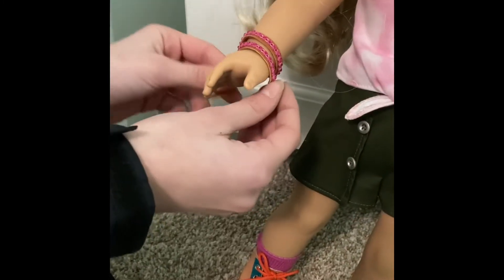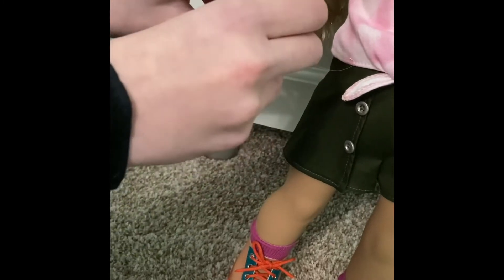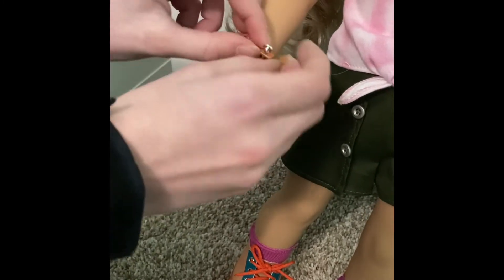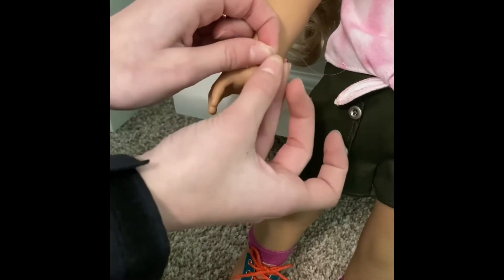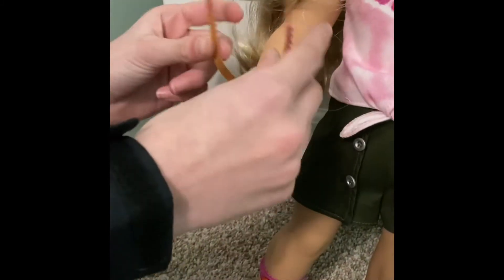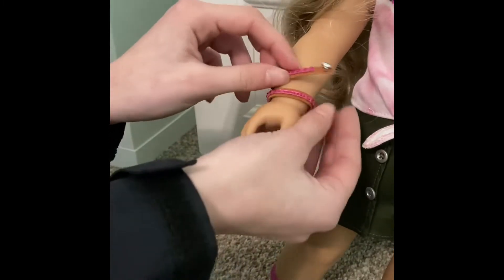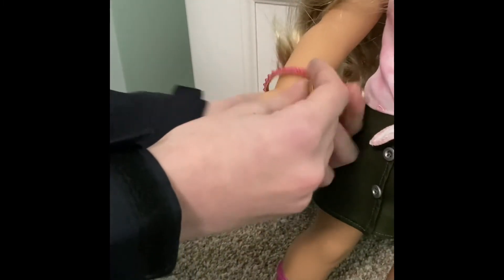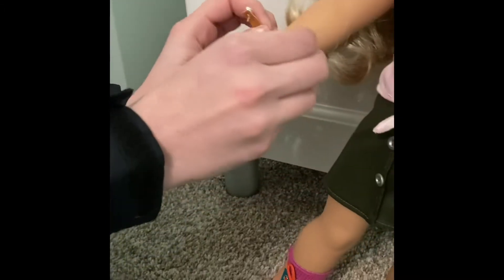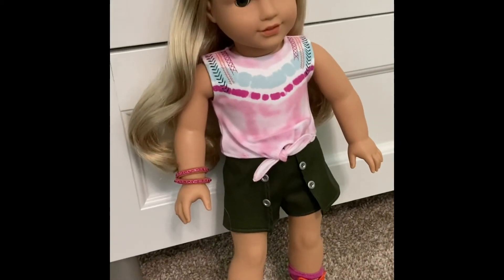So it's supposed to be a double bracelet like that. This is kind of hard to do — you put it like that, you wrap it around twice, and then it goes like that. And this is what the bracelet looks like when it's on, and this is what it looks like with the rest of the outfit.